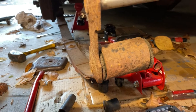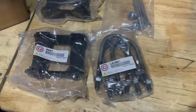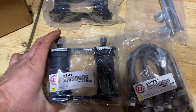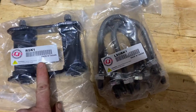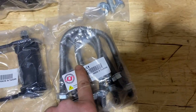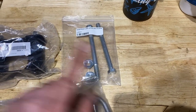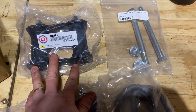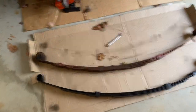Yeah, definitely time to replace these. Let's take a look at the new parts. This is what we got in the CJ Pony Parts rear leaf spring kit — new shackles with bushings, new u-bolts which I had to cut, and these are the new pins that go in the front side of the leaf spring toward the front of the car.